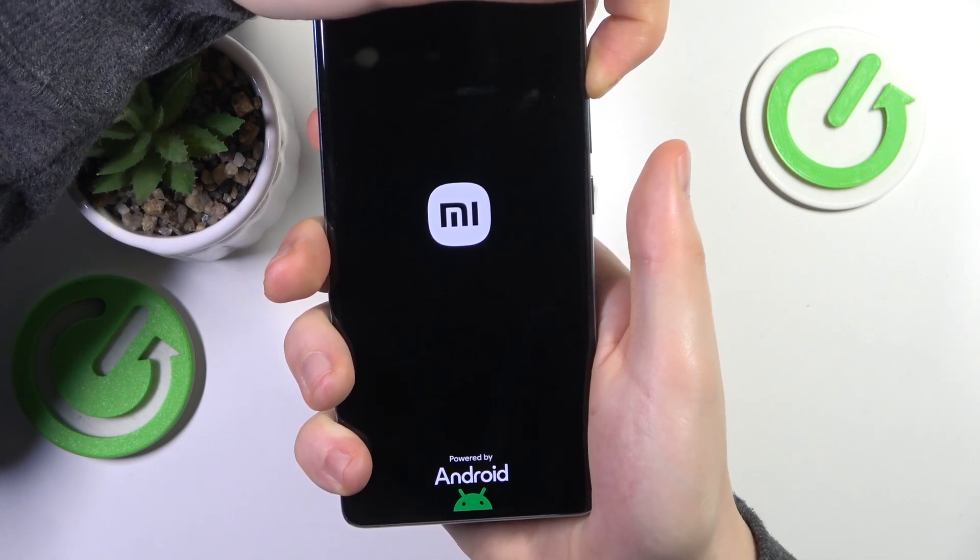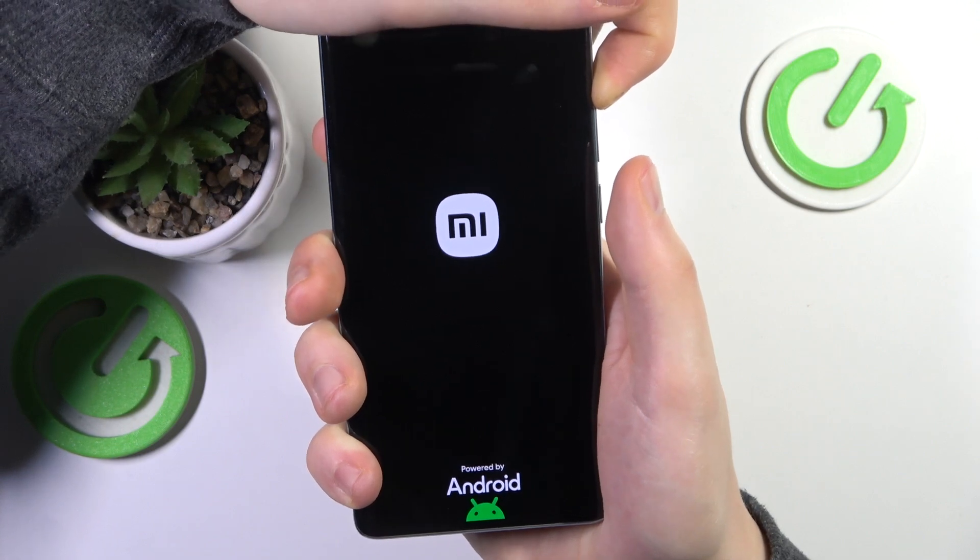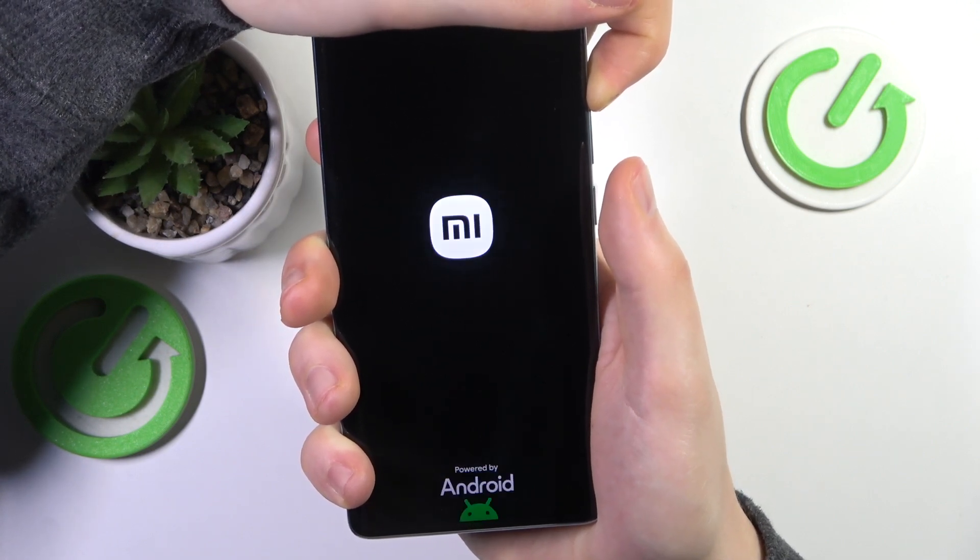Keep the volume up button held for a few seconds until you see the recovery mode menu.